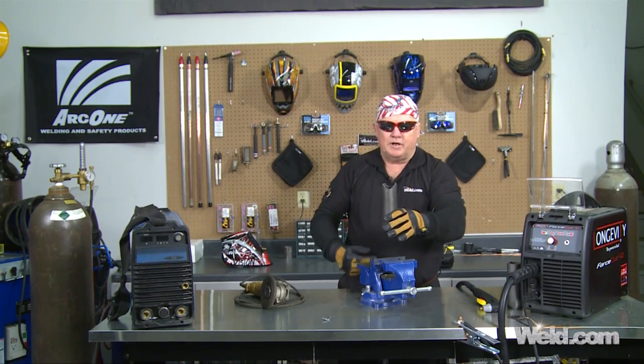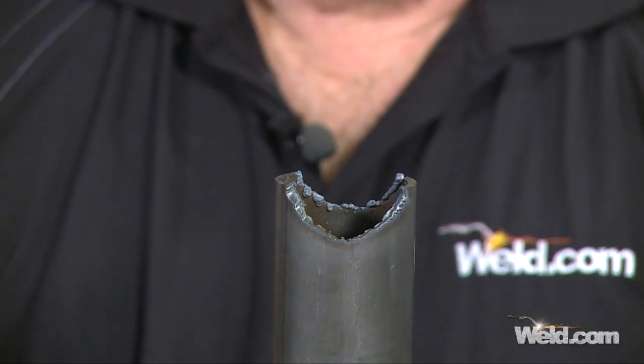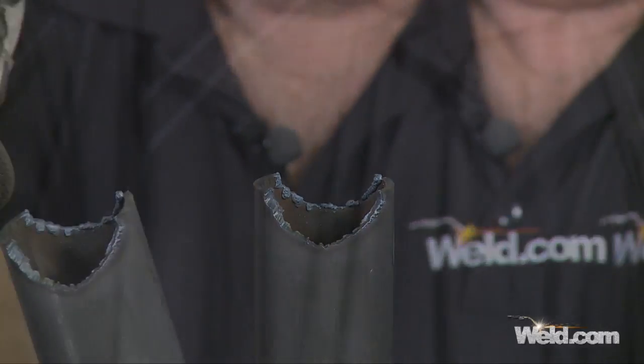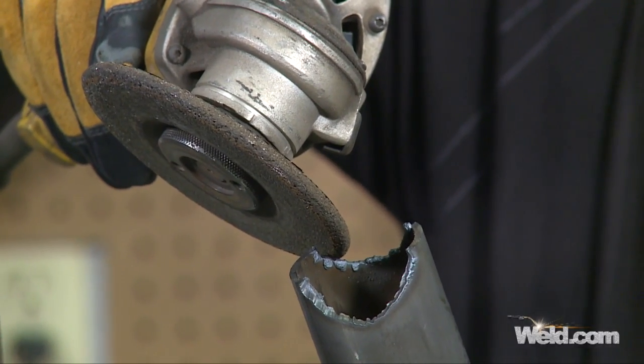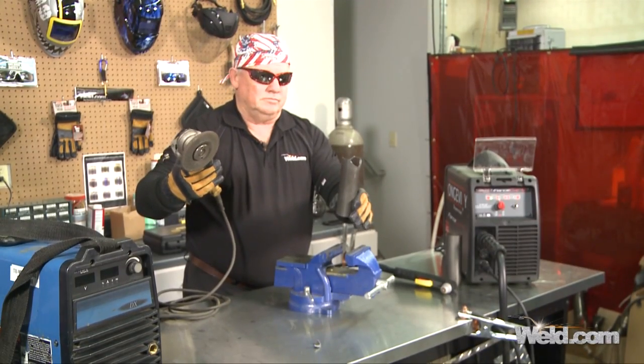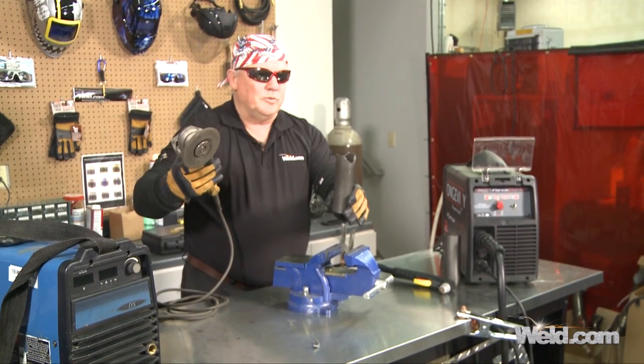I've got the general shape cut out, as you can see. Now I'm going to go over to another workbench so I don't get a lot of grinding dust over here, but I'm going to go ahead and clean this all up. It's going to take me a total of about two to three minutes to do that. I'll join you in a few minutes.